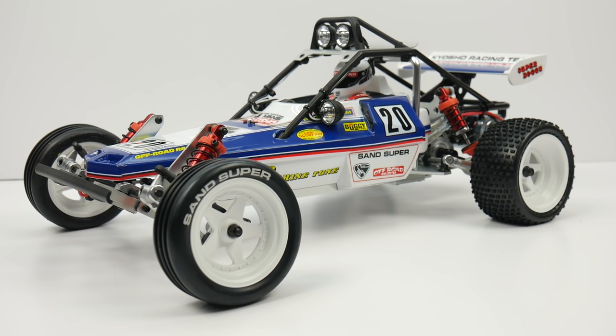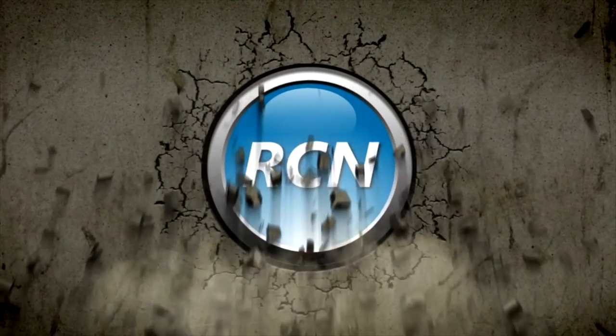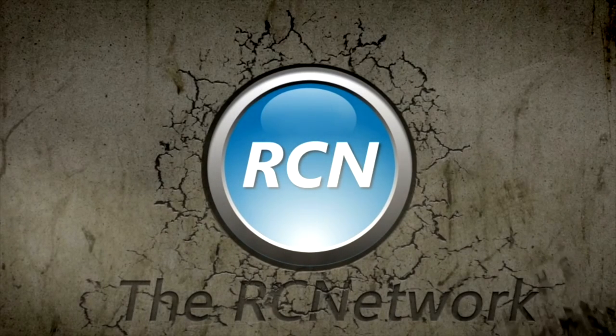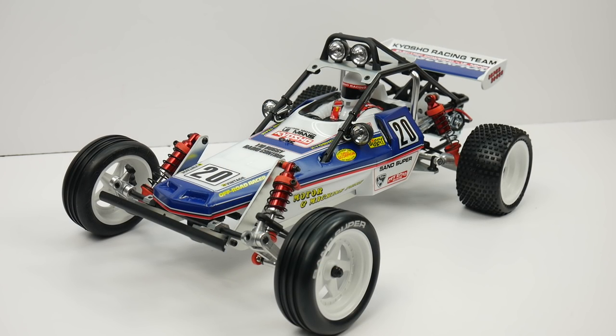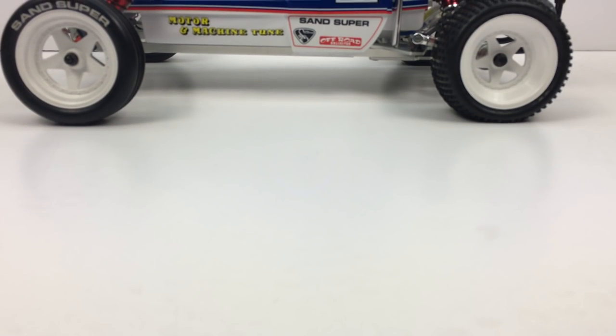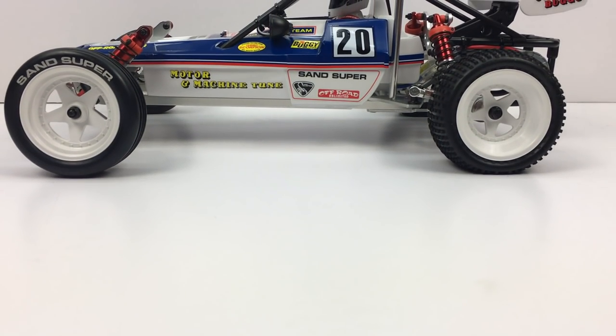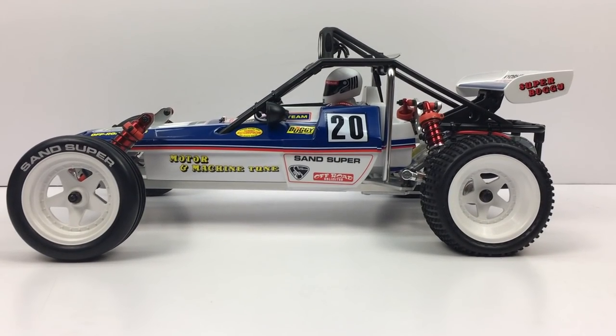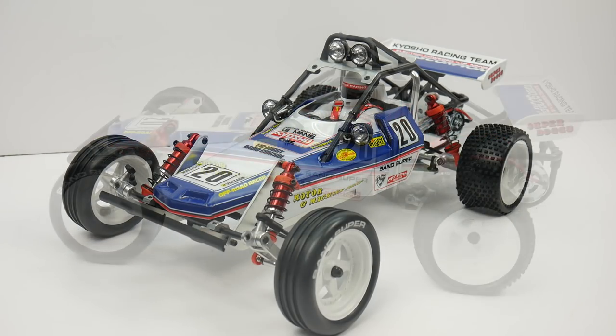Today is time for the reveal of the Kyosho Turbo Scorpion. How did it assemble? How did the build go? Let's find out in this video. Hey guys, Rich here from rcnetwork.com, and today we have the reveal of the Kyosho Turbo Scorpion. This is the 2017 re-release of the classic 1980s hit two-wheel drive 1/10 scale buggy.